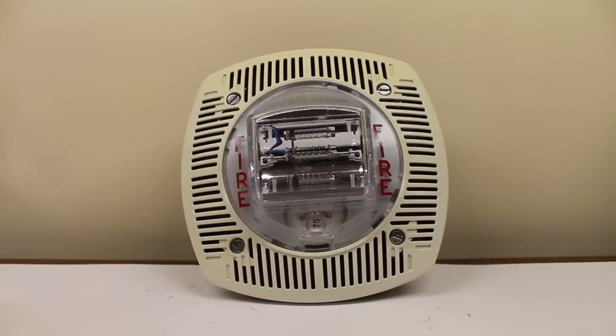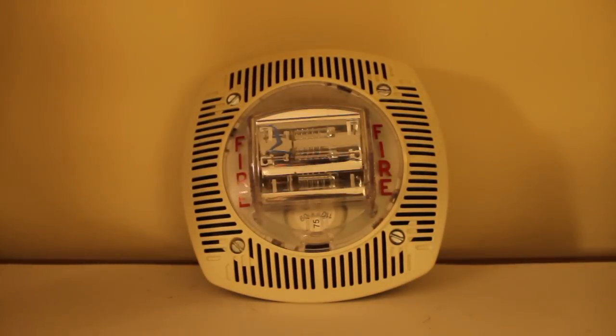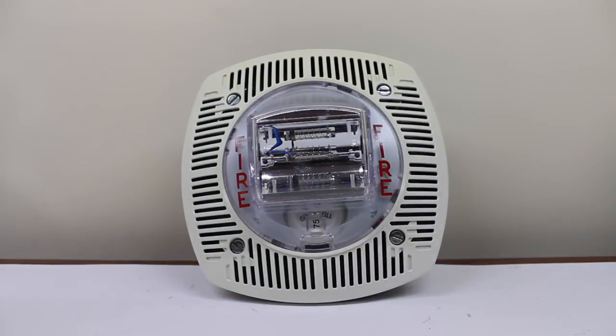Mind you, this is on 75 candela. Let's test the lights off. And there you go. Let's bring the lights back on.